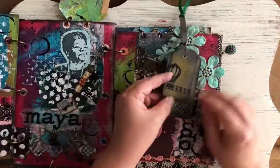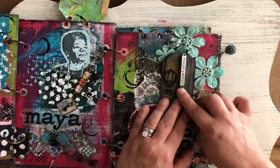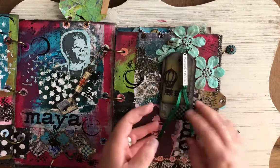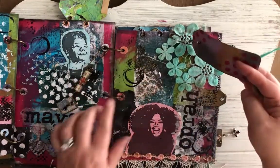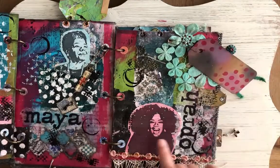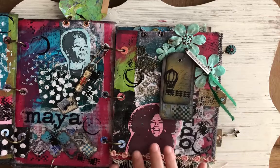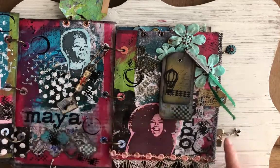Now we have just a really cool tag with a Tim Holtz saying. This says something of elixirs and potions — sweet. And there's some more of that texture paste. We got Oprah, and Oprah has speckles on her. That is from Dina Wakeley's gel gloss, so there's little speckles all through it.